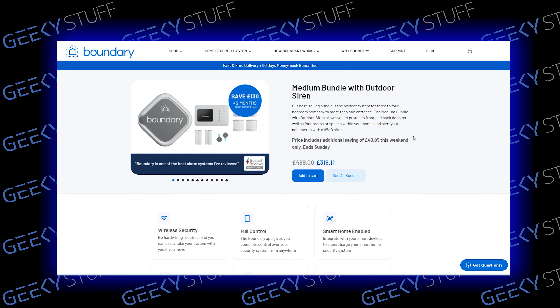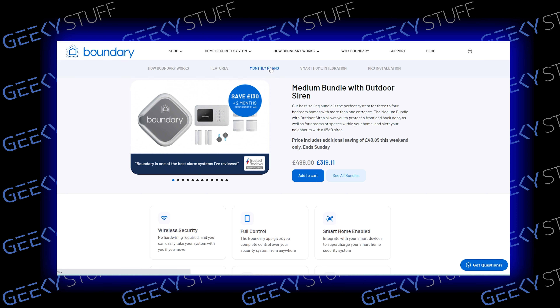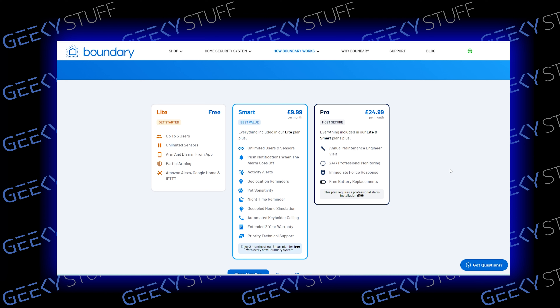They sent out the medium bundle, and you also get the siren with that as well. So this is the medium bundle with an outdoor siren. You also get two months free smart plan as well. It's 319 pounds at the moment. So in a moment we're going to check the box and just have a look at a few of the things in there.